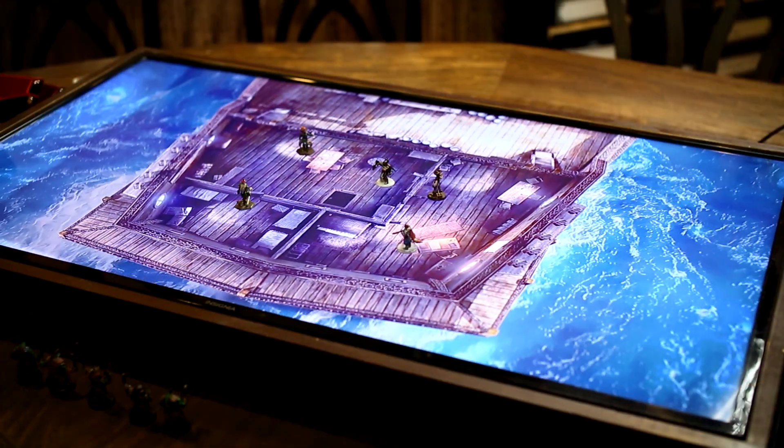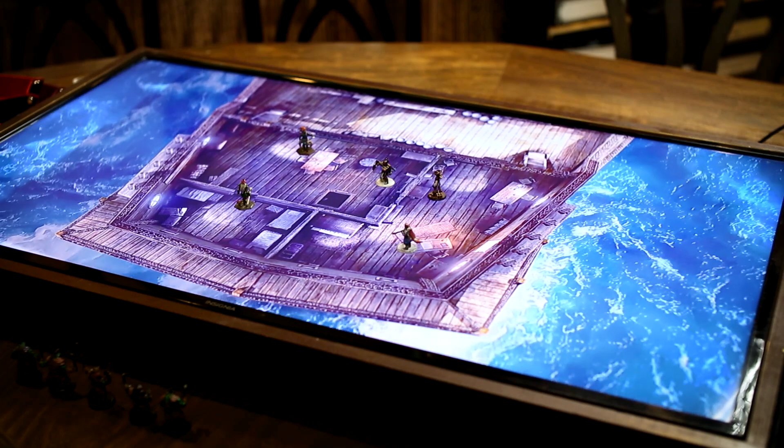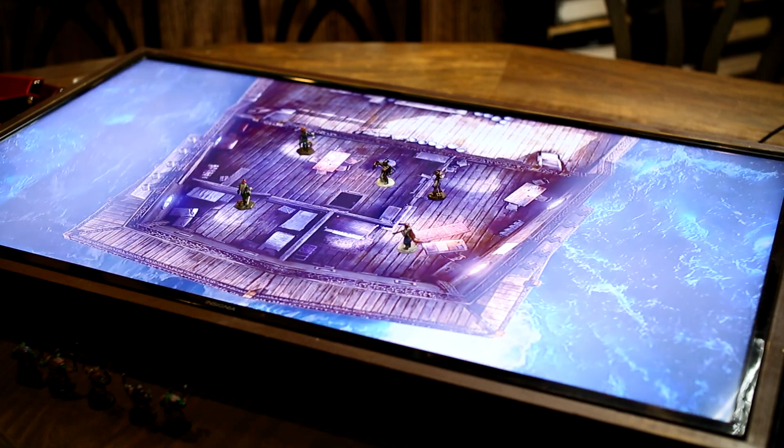Now, there's nothing wrong with theater of the mind or our beloved dry-erase. However, more and more people are becoming interested in running games in person with virtual maps, and for good reason. Virtual maps can be absolutely beautiful and have some amazing features that can take any game to that next level. There are, however, two major problems you'll face when trying to upgrade from your dry-erase setup.